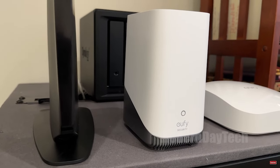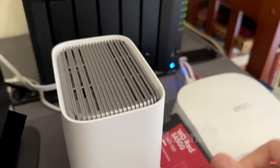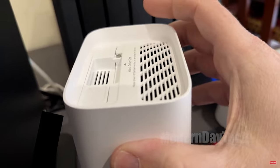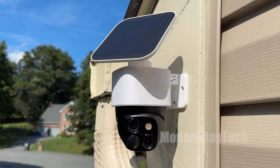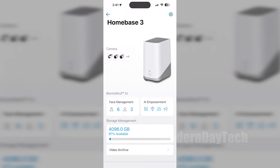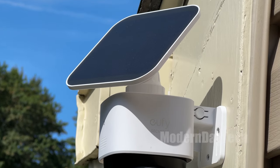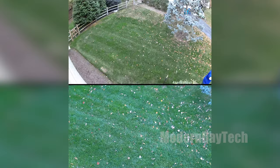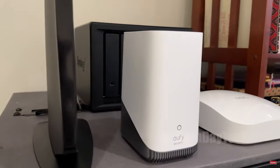They do have a Home Base 3, which you can put on your network inside your house and add up to 16 terabytes of storage. You can connect up to 16 cameras to the Home Base 3, so you can have great security all around your house. This is just one of many cameras that works with it, storing all your video clips inside your house rather than on the camera itself. I can remotely log into the app when I'm at work to see what's happening, and if anything goes down, I know it'll be recorded on my Home Base 3.